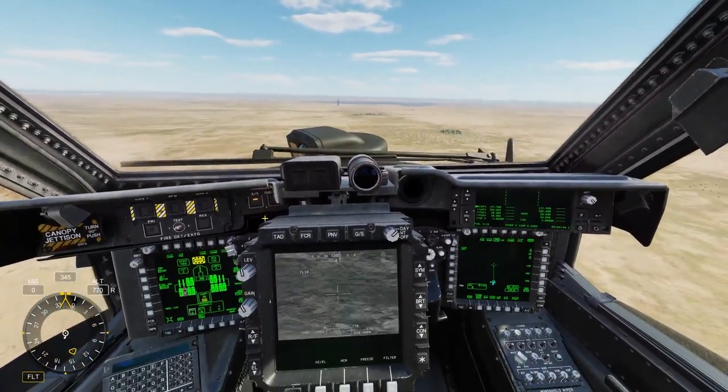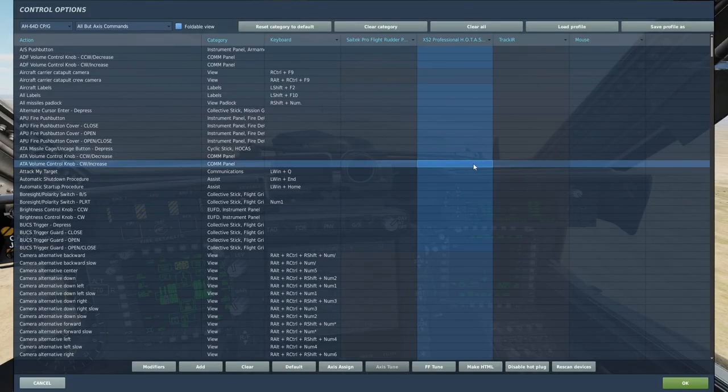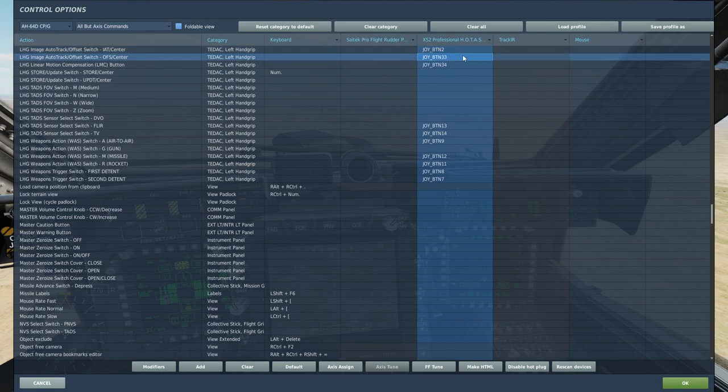I'm gonna go to the controls. LHG Image Auto Track Offset Switch IAT Center — this is the one I've been using mostly, and it kind of puts the box around the target. OFS Center, the other one, kind of deletes one of the targets that is locked.